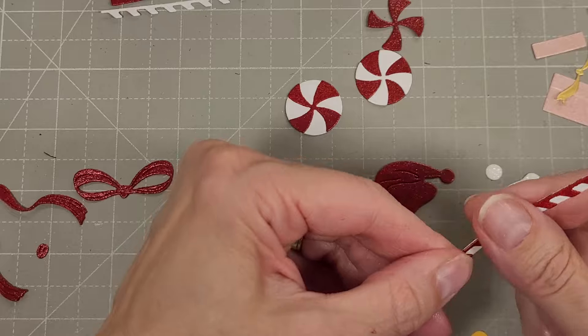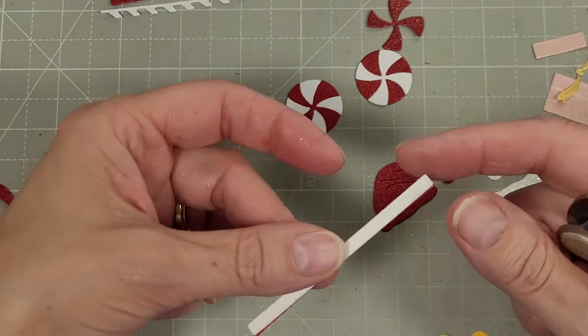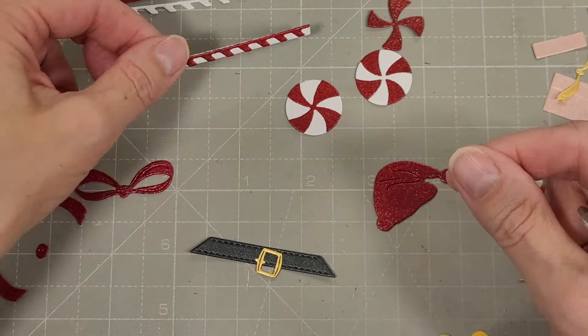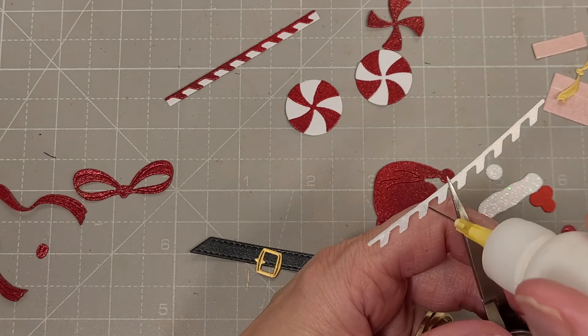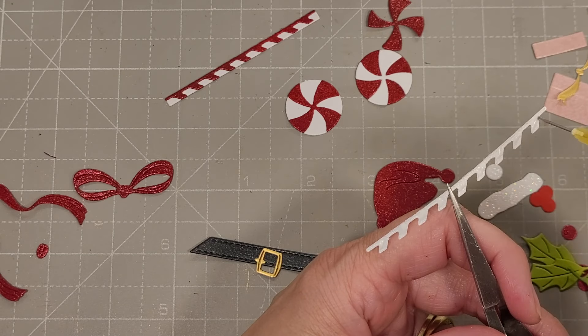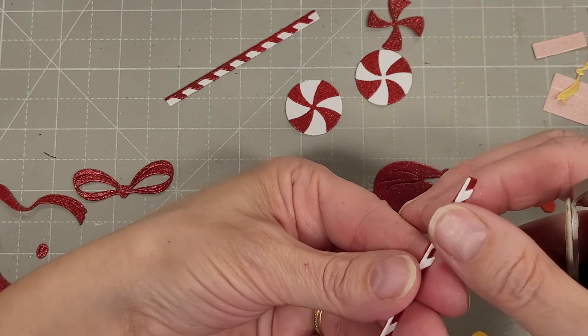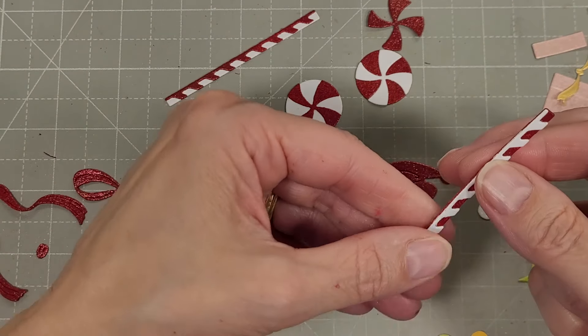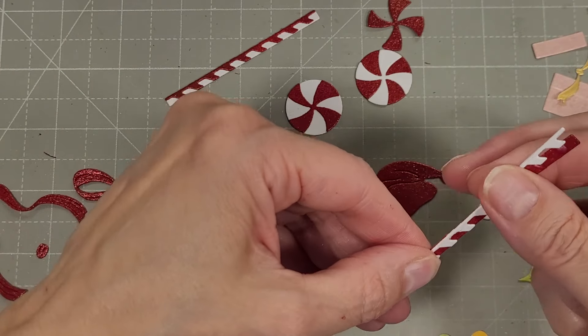Just dig in and use what you have in your stash — those Distress Mica Stains really are a wow factor. Look at that. I did use plain white cardstock as the other component of the star mints and the peppermint sticks, and these fit together very easily also. Some of the best designed peppermint sticks I've seen yet.